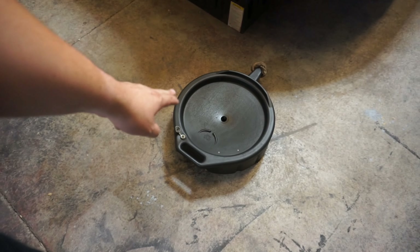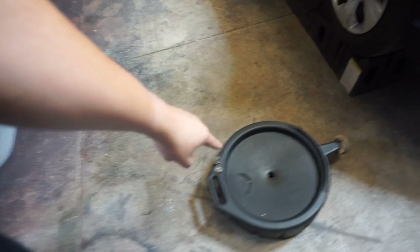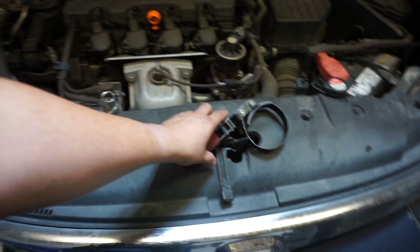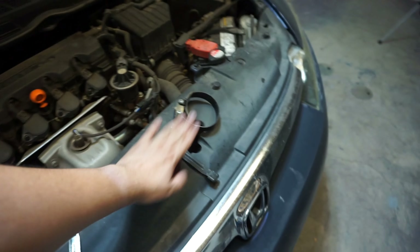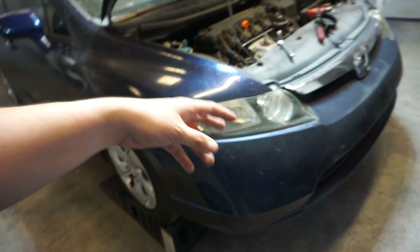That was easier than jacking it up with jack stands. First things first we need a drain pan to catch the oil — you can't just let it drip everywhere. Then you need a 17-millimeter socket wrench and a filter wrench, and that should be it. Tools required: jack, jack stands or ramps, drain pan, 17-millimeter socket wrench, and a filter wrench. We're gonna get started — I'll show you where the drain plug and oil filter are.